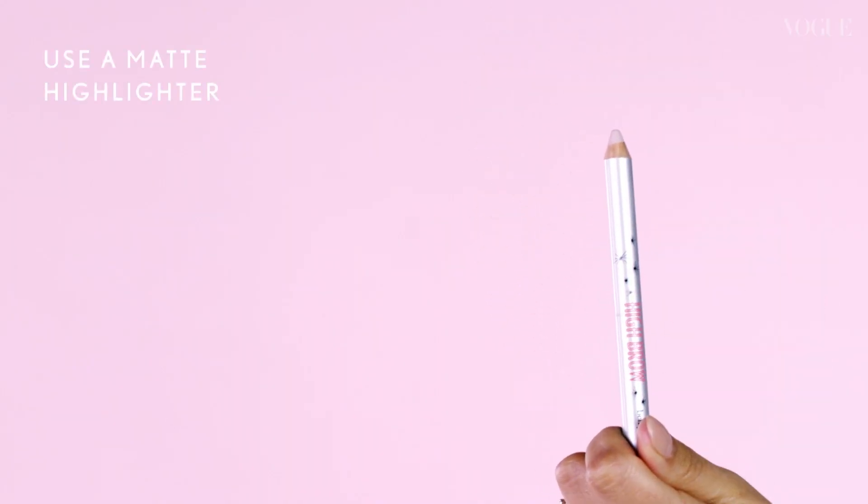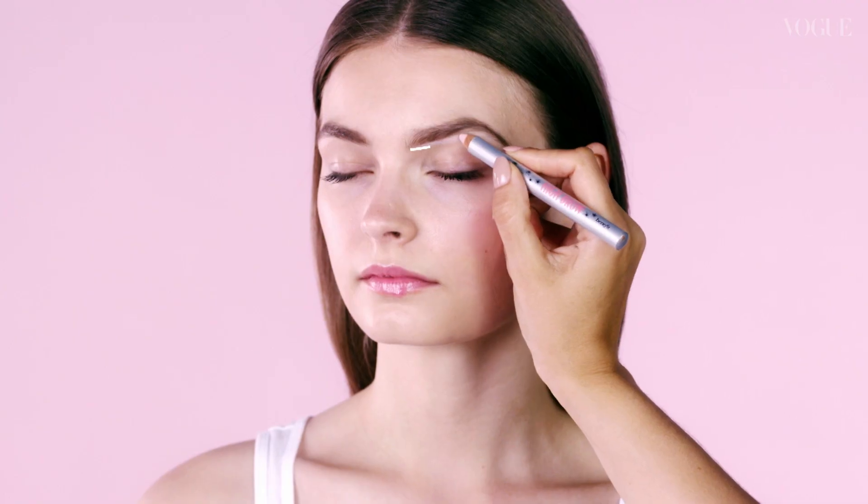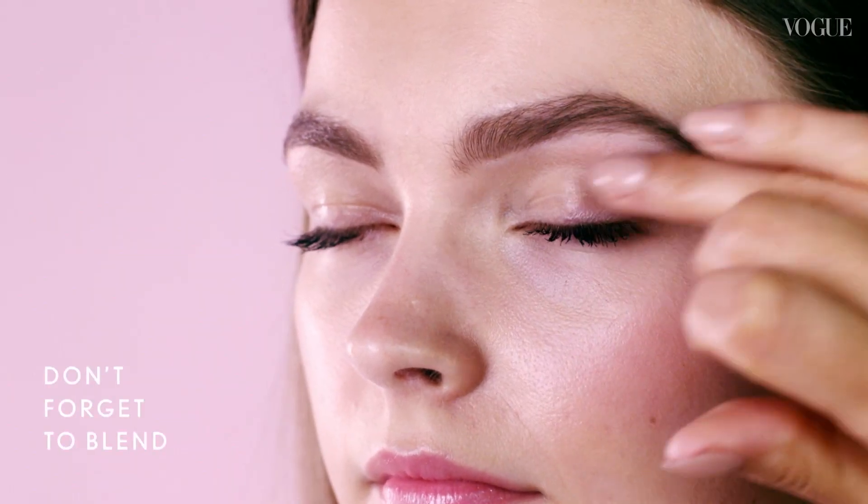Finally, use a matte highlighter to define the brow shape. Don't forget to blend.